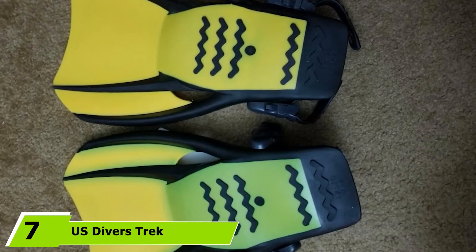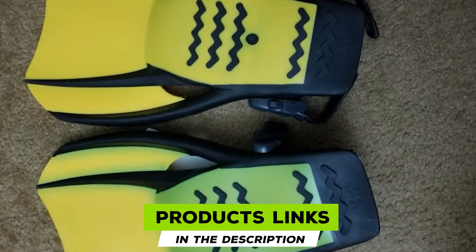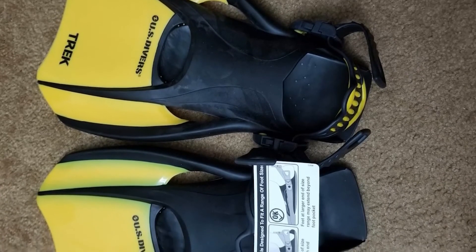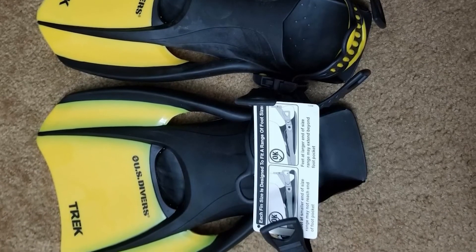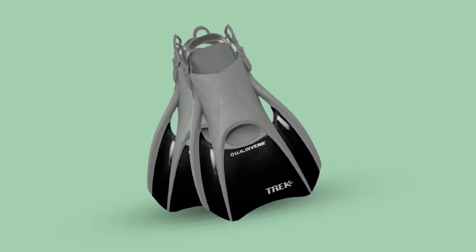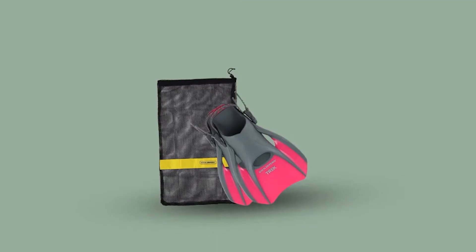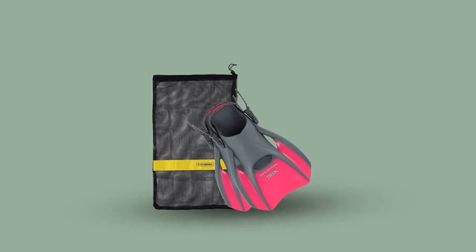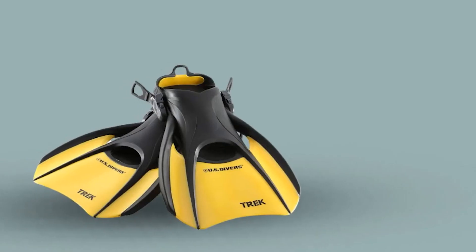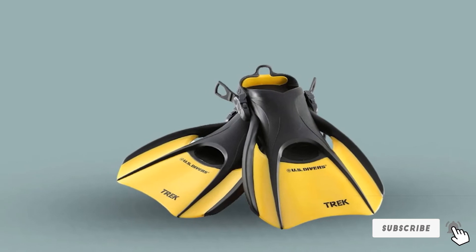Moving on to number 7, we have US Divers Trek Travel Snorkeling Fins. US Divers Trek fins are lightweight, compact snorkel fins easy to bring with you everywhere you go. These short dual composite blades and open-heeled fins are perfect for snorkeling in calm waters. The comfort strap provides a solid fit. The soft and comfortable foot pocket holds your foot still while the adjustable heel strap gives you a precise fit. The short Trek style blade makes walking easier than a traditional long fin. The stiff snap of this fin delivers an extremely powerful stroke with every kick. The dual composite blade allows for a better transfer of power from your legs to the water. The open toe ensures you do not cramp your toes. US Divers Trek fins come with a mesh bag that makes traveling with these fins even easier. Trek style fins are becoming increasingly popular due to their small size but high performance.